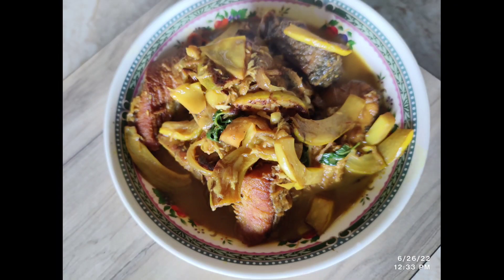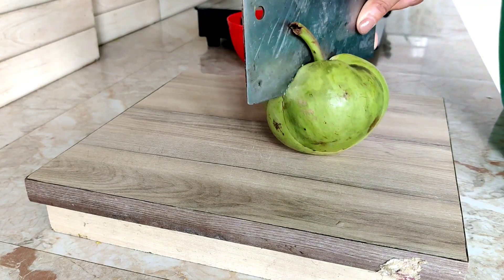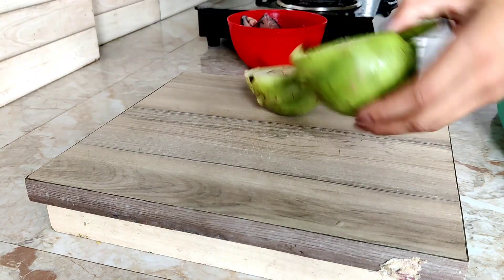Hello everyone, welcome or welcome back to my channel. Hope you all are doing great. Today I'm going to make a fish and elephant apple curry.